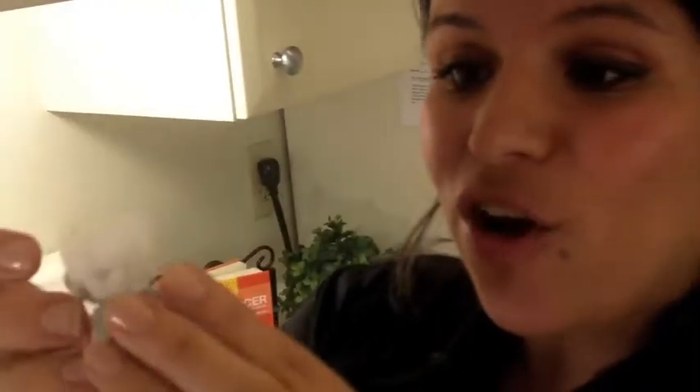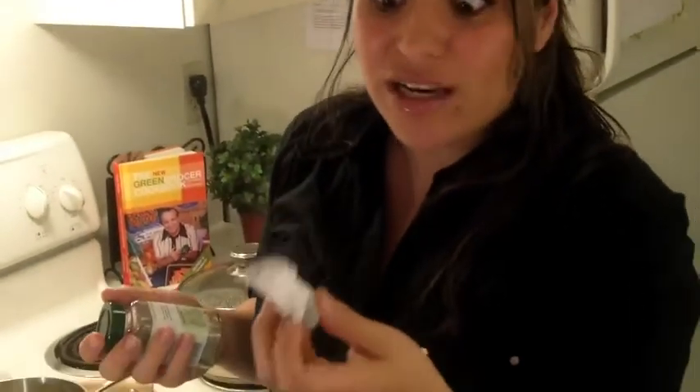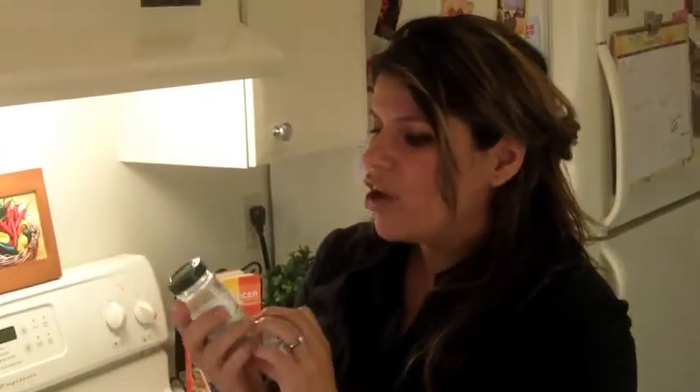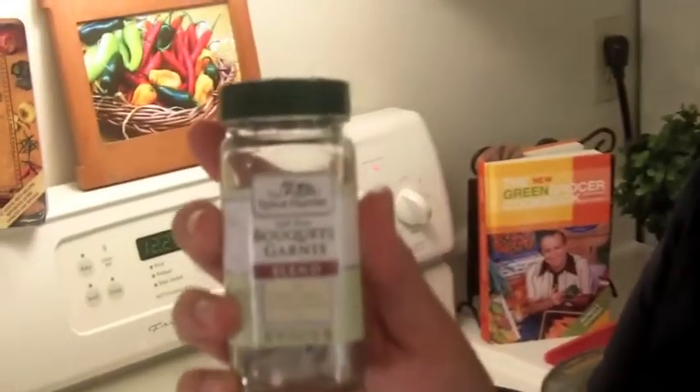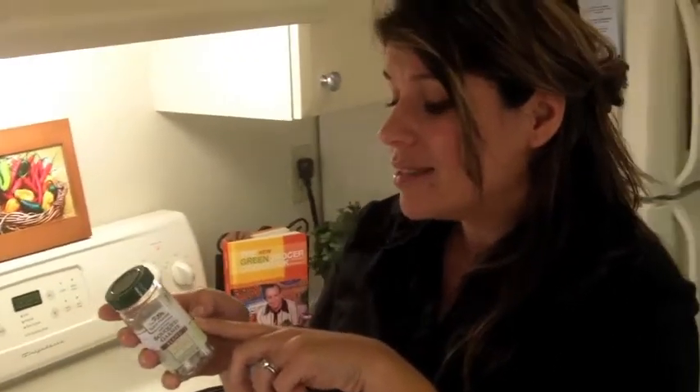Now, the bouquet garni. I had no idea what this was. You see this? There are all these herbs tied up in a little cheesecloth — it's really neat. I went to the fresh produce section and couldn't find it, so finally I asked someone and they sent me to the spice section. Bouquet garni has been around forever, and people usually use them in soups to season them, so this is absolutely perfect for what we're doing. The ingredients are celery seeds, thyme, bay leaf, parsley, and marjoram. Who knew? I hope you learned something new today.